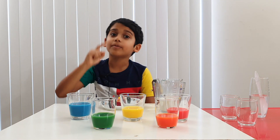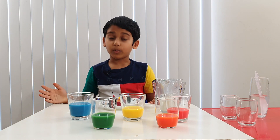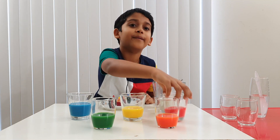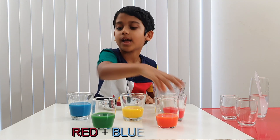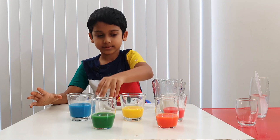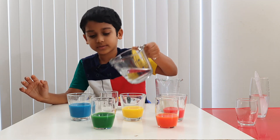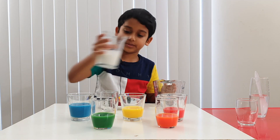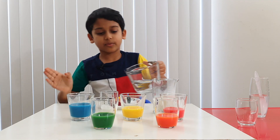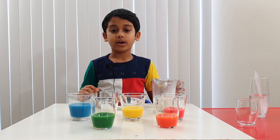Now let's do the next color. Think — what could it be? Purple! Purple is the color of flowers and onions. Which colors are we going to mix to get purple? Red and blue. Let's take a glass, some water, and some milk — a bit more water. Alright.